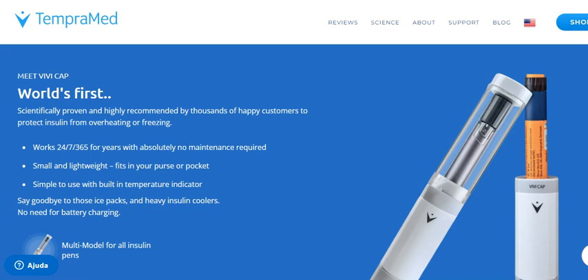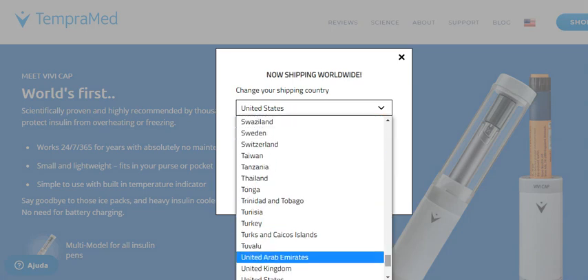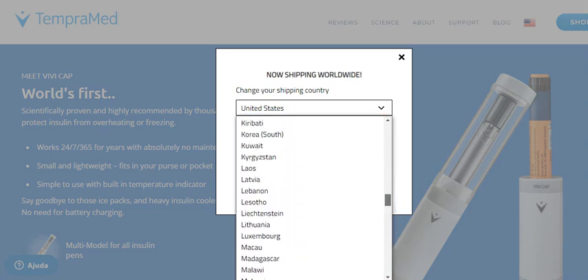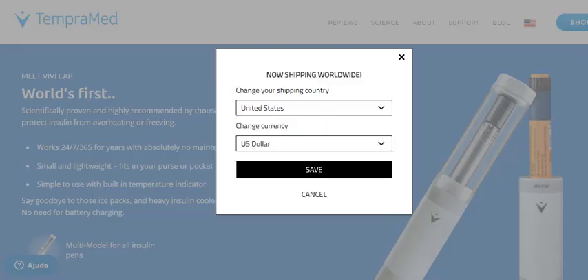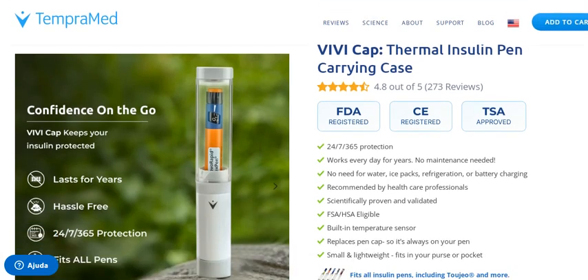There are several reasons why it is important to keep your insulin cold and at a functional temperature. First of all, insulin is expensive, and if it gets too cold or too hot, it will no longer work effectively or at all. Also, it is not safe to use insulin that has frozen or overheated — both versions can put you at risk. Remember, damaged insulin is not always visible to the naked eye. This product will run every day for years without any maintenance.